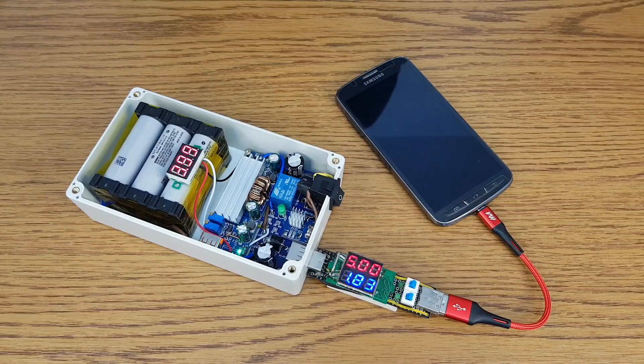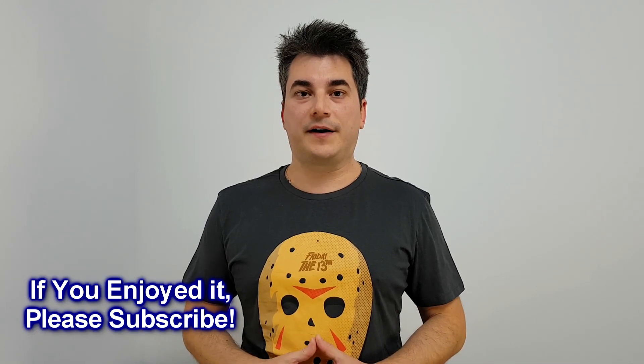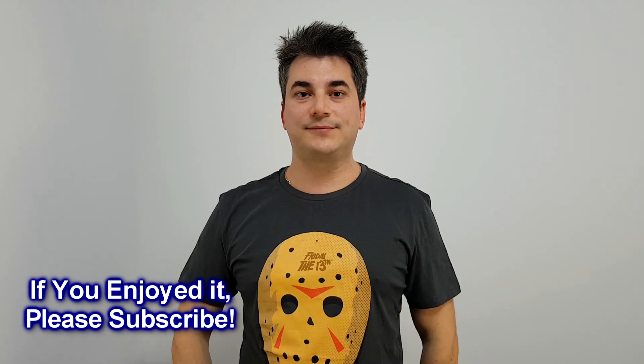You can also use it as a power bank if needed, of course. In the video description you will find links to all the components, including the Gerber file to order the PCBs from PCBWay. And if you enjoyed this video, please like, share and leave a comment below. Bye.